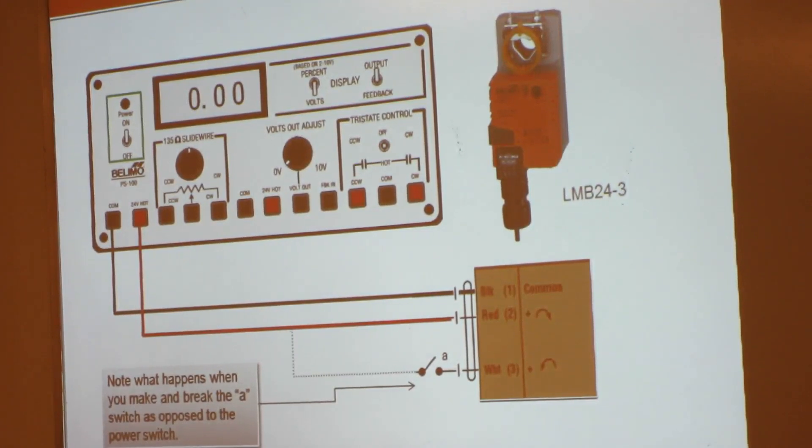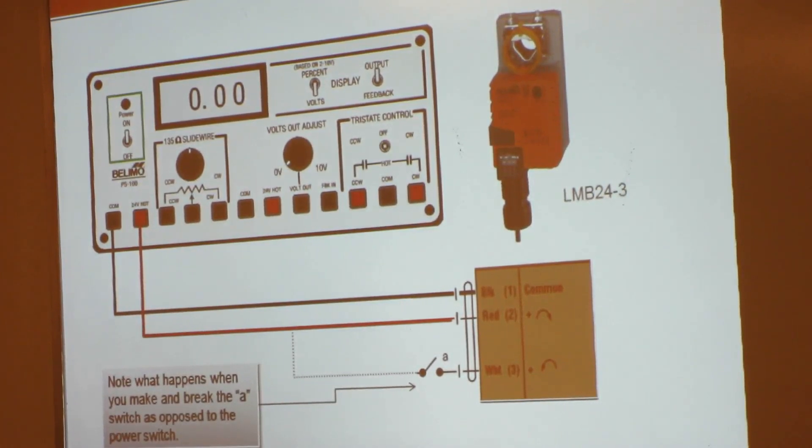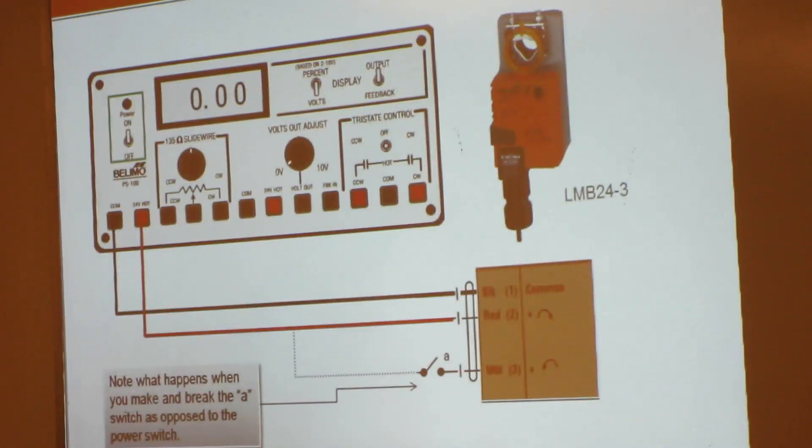If you have it wired up, apply power and let's see what happens. These are LMD 24-3 actuators. Anybody want to tell me what that means? LMD 24-3 — the dash three means on, off, or floating. Non-spring — there's an M, not an F, in that part of the model number.